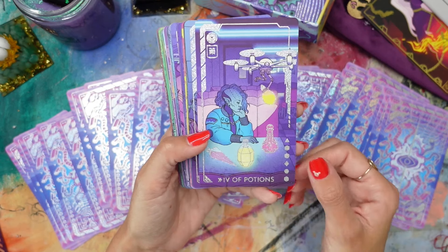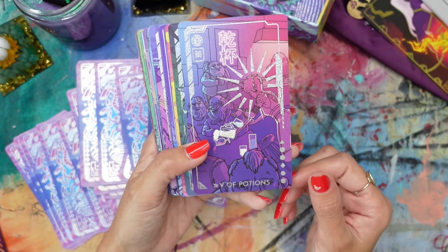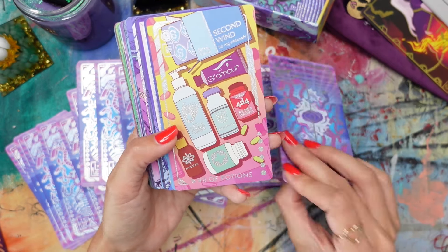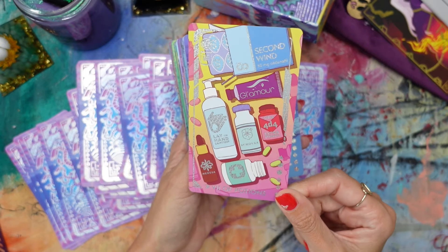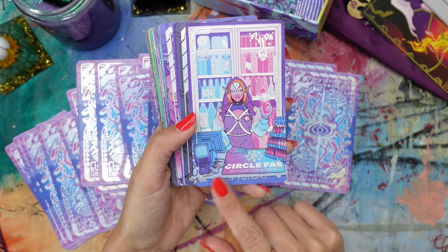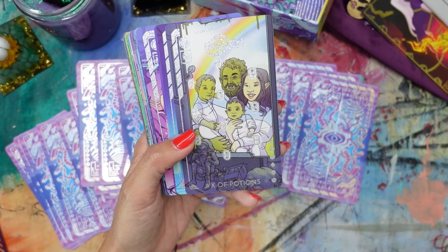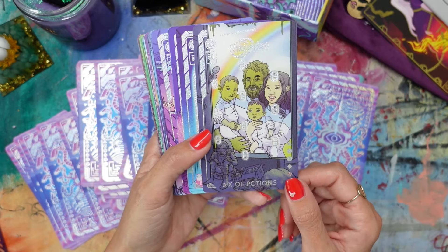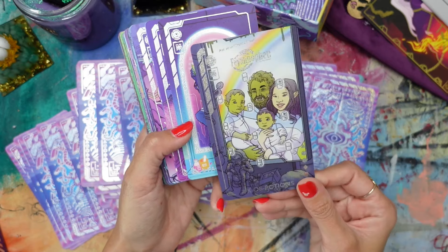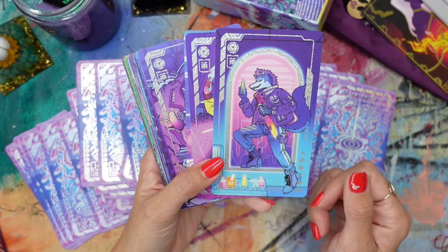Three of Potions — that's really fun. The character design in this is unbelievable — the backgrounds, the props — my mind is blown. This is definitely giving D&D vibes. Six of Potions. Seven of Potions — what a contrast in comparison to some of the other designs. Eight of Potions. The Cups suit — Potions in this deck — is giving kind of college student vibes. And then we get the Ten of Cups — our family card, pretty literal.